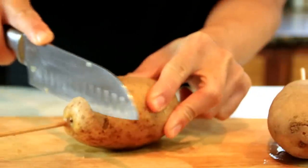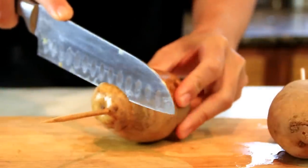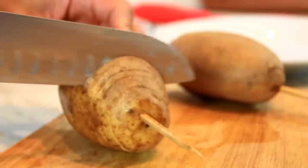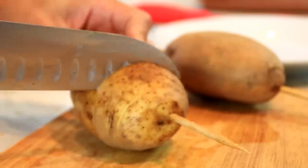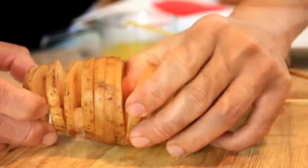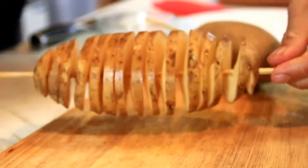Next up, I'm going to take a good sharp knife and we're going to fan out the potatoes into even slices. You want to go down as far as the skewer, but don't cut the skewer. We're going to do these about half to three-quarter inch slices — fairly thin. This looks extremely cute. Now what we're going to do is kind of spread them out on the skewer, so it looks something like this.